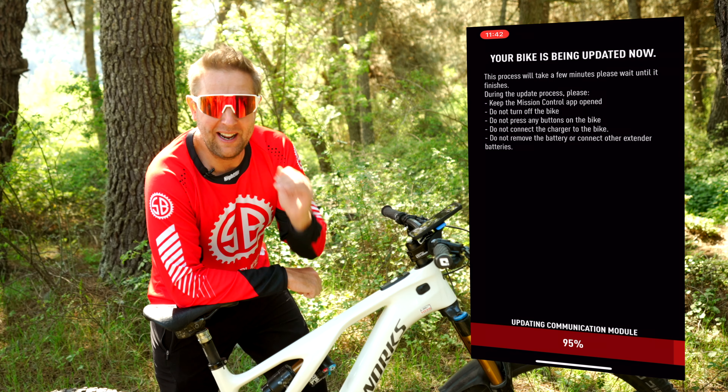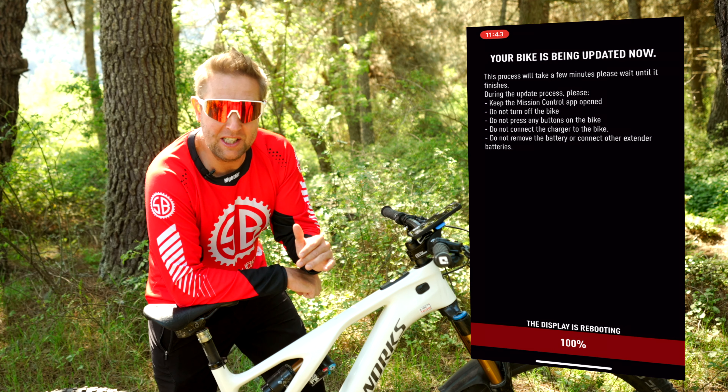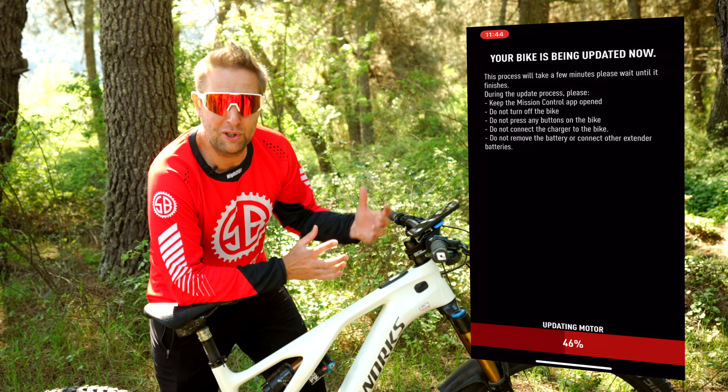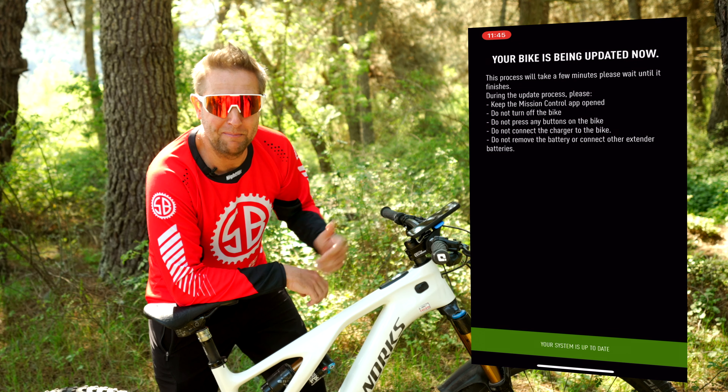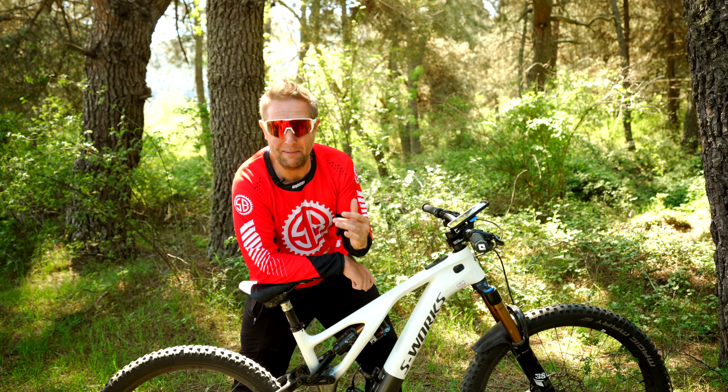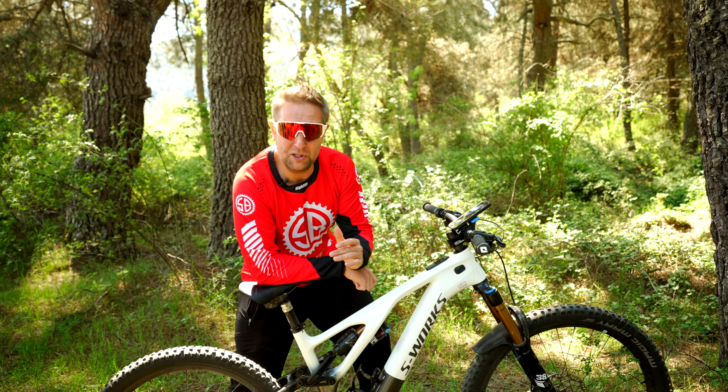We're almost done at 88%. Riders, be present during this because it is only 10 minutes. You just want to make sure that it all works well because you are updating the system. Your Mastermind TCU is now updated — it took around 10 minutes.